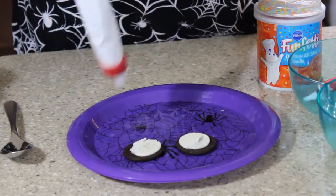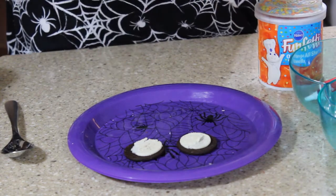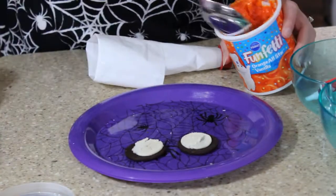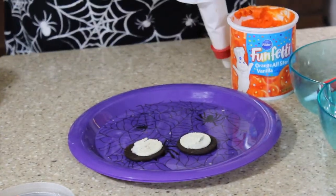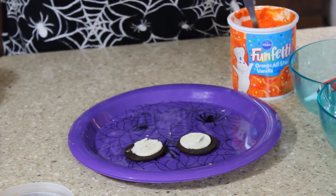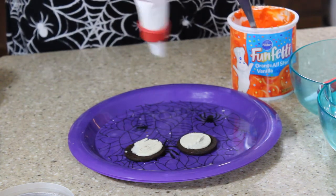Now I'm going to use a pastry bag to squirt out my icing, but you can have fun with it and do whatever you want. You can just take a spoon and squeeze a little bit on there. You can take a Ziploc bag — it actually works great. Cut the corner, put the icing down, and you don't even have to mess with cleaning up the bag. We just need a very small amount of frosting.